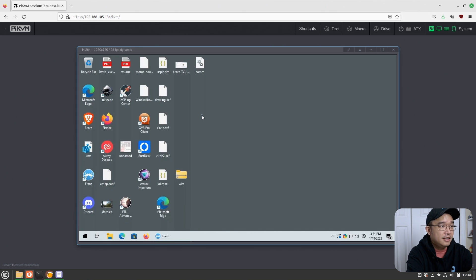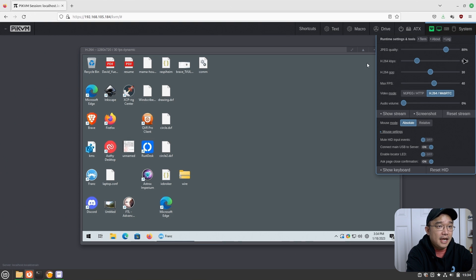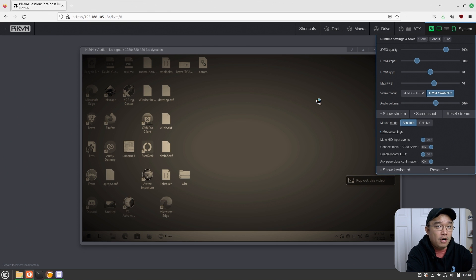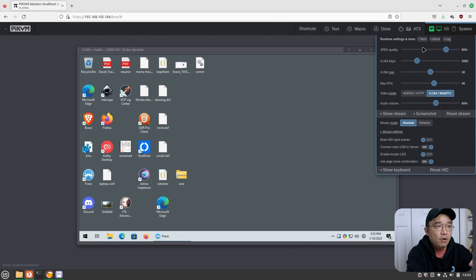You can go into KVM and you'll be presented with the desktop view. This is not TeamViewer or anything like that — it's straight up recording whatever the HDMI is outputting. What's cool is that you can now use audio. They have audio support now, and because the default streaming mode is now H.264, you get a better frame rate. In the top right options you have JPEG quality, H.264 kilobits, the GOP, max frame rate, and mode. They've switched from MJPEG to H.264, which is a better streaming codec. Depending on your device you can use Absolute or Relative mouse mode — Absolute works perfectly fine for normal use, while Relative works for games and certain tablets. You can also mute HID input events and connect the main USB.